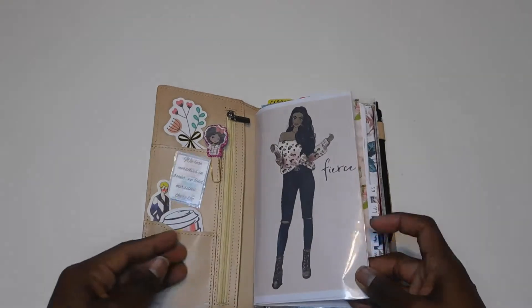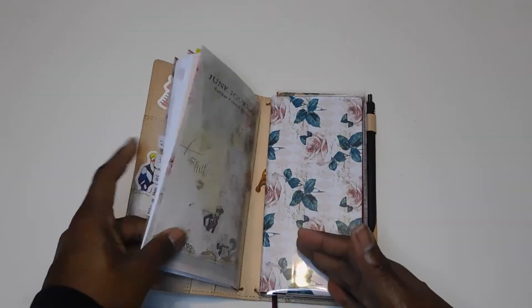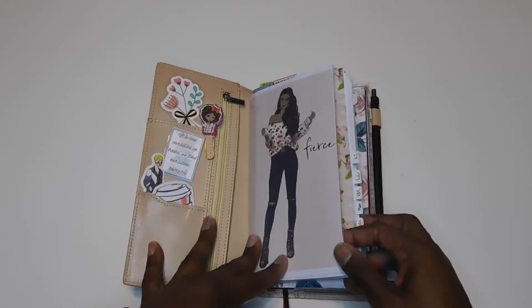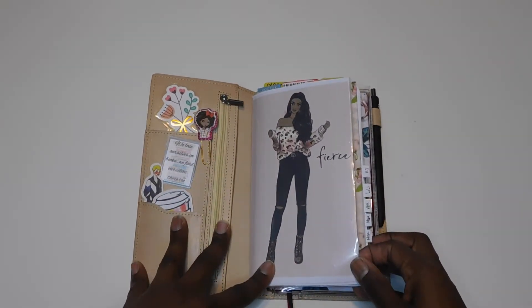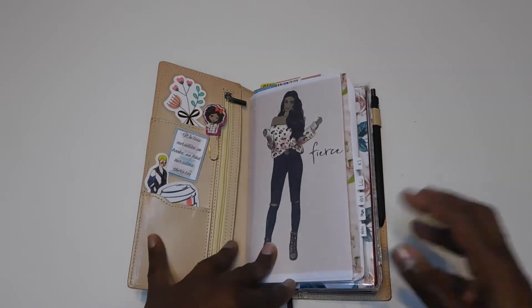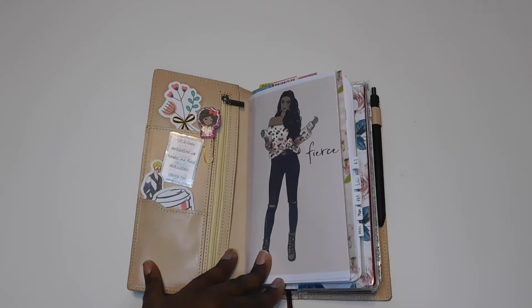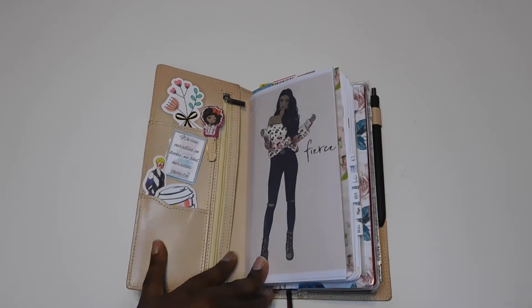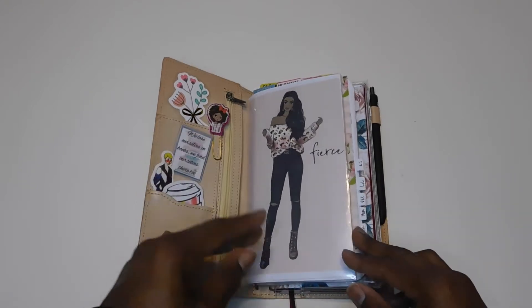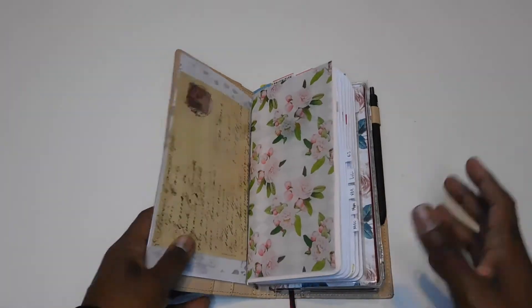Then I have my first dashboard. The first thing I have here is the traveler's notebook insert, and I have a dashboard which is a printable from The Planner Shack. I absolutely love printables — they're so convenient, you don't have to worry about shipping or going to the store, and you can just reuse them over and over again and print them in different sizes.